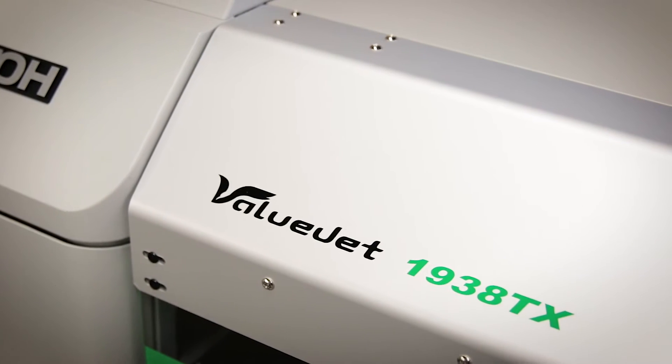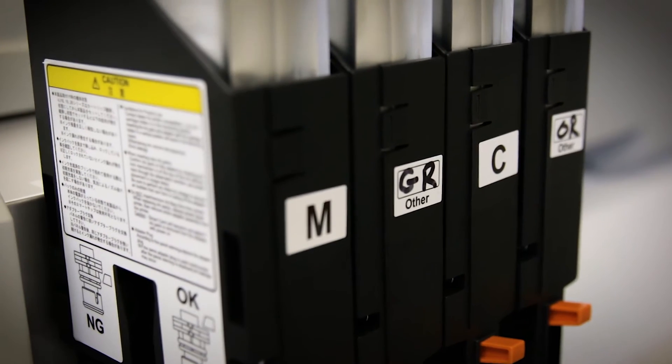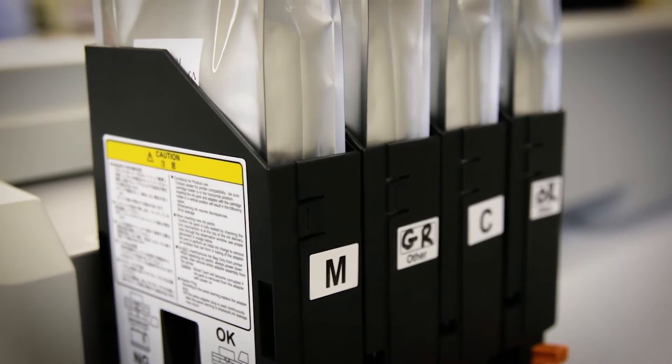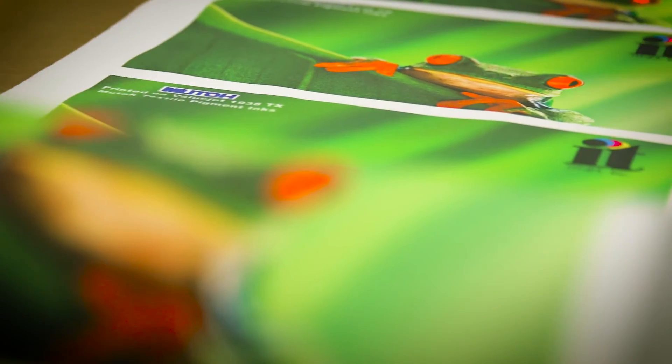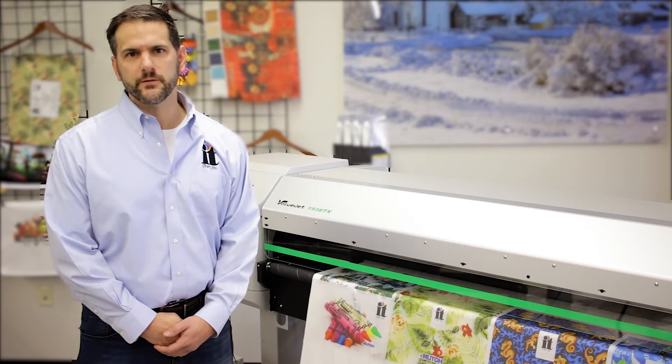The 1938 TX accepts up to eight colors for maximum color gamut. It also accepts different types of ink and ink configurations to handle various fibers and fabric types. The printer is 1.8 meters wide, which is the industry standard for fabric printing.